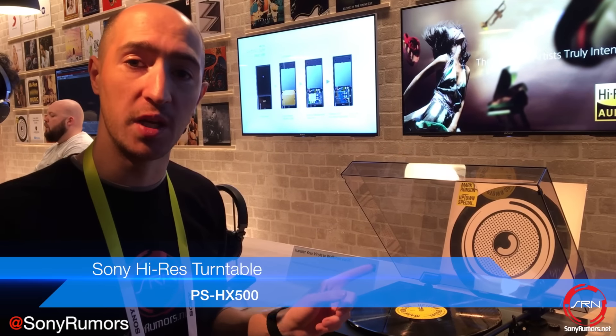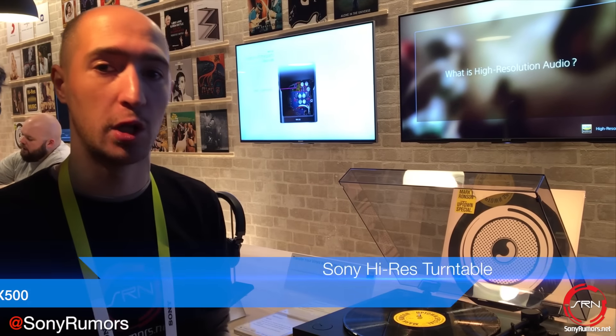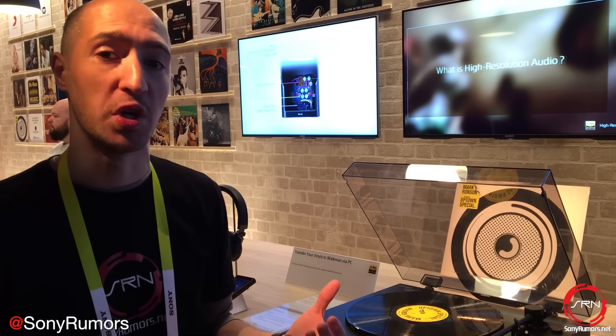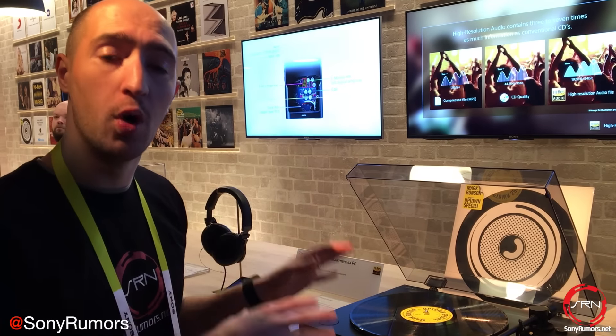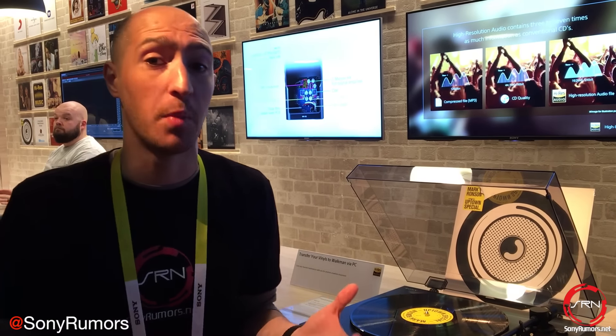But what's truly unique is via a free app for your Mac or PC you can transfer any of your old records to your computer in lossless format and take them on the go — something that nobody else is really doing. So you get the convenience of a regular old turntable but you can also turn all your old content into lossless files and take them on the go.